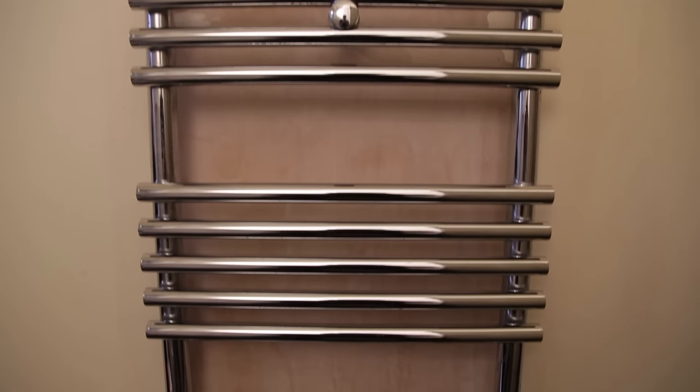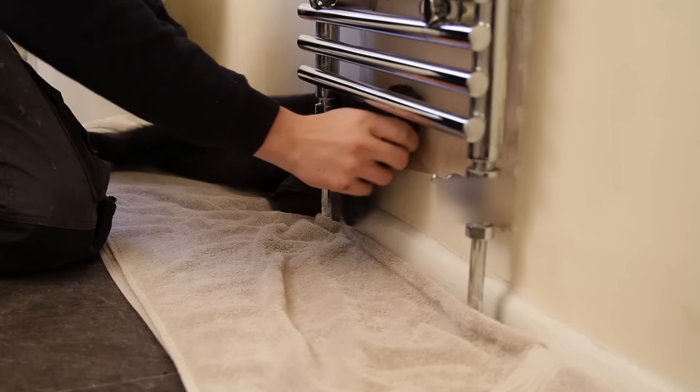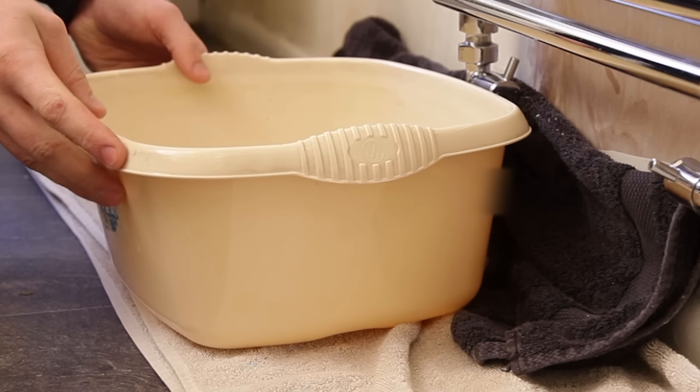First you'll need to turn off the valves by turning them clockwise. Using your small Phillips screwdriver remove all the retaining screws from the wall brackets. Once you've done this place down two towels and a washing up ball underneath either of the radiator valves.